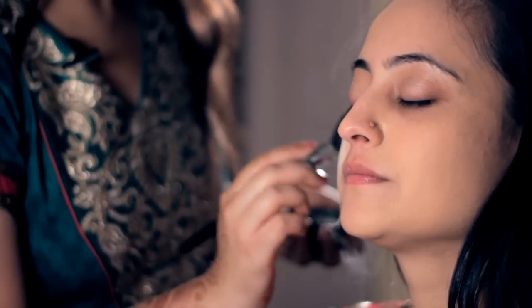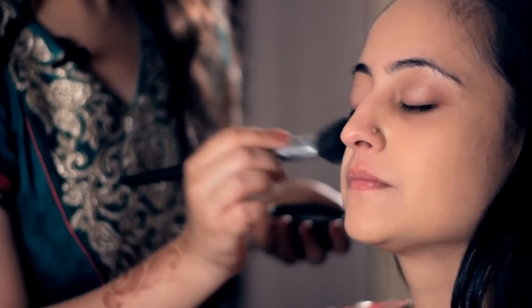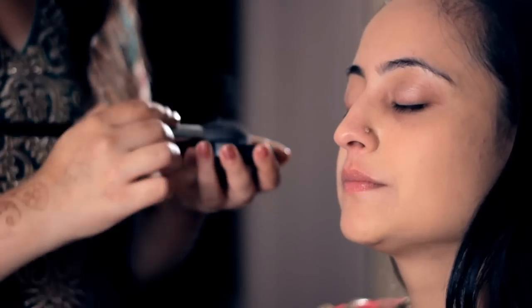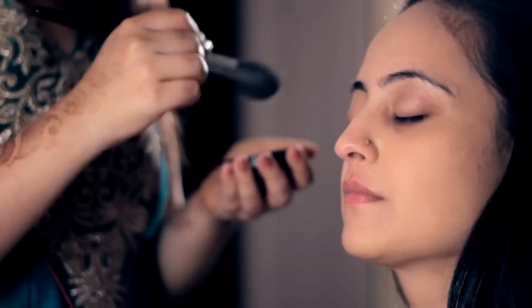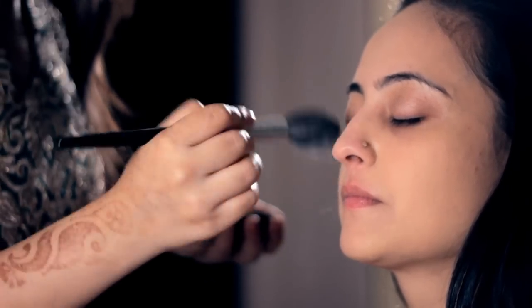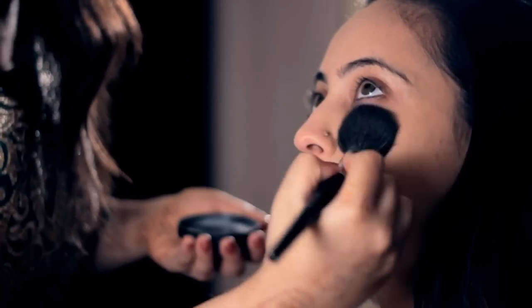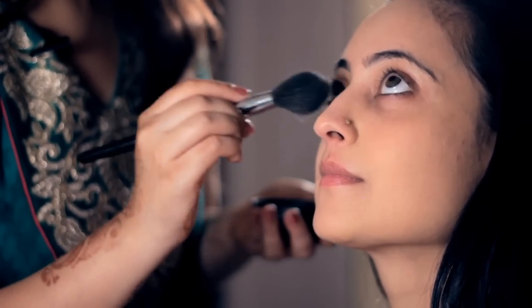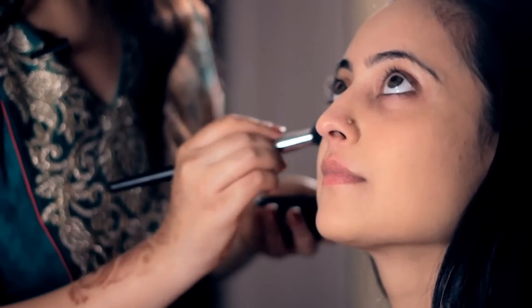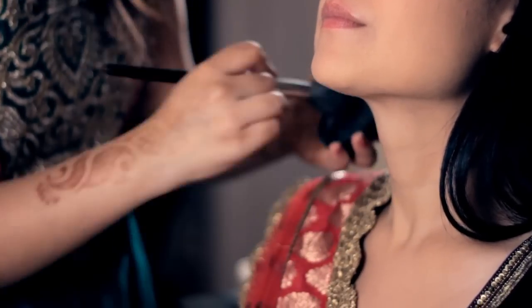Set your foundation — take a fluffy brush, take some loose powder and just dab it all over the face. The powder sticks on to any liquid or cream foundation and makes it stay from the beginning until the end. At any point of time if you do sweat, just take a tissue and dab the sweat — never rub. Do not forget to apply powder below the eyes because that's the area where you tend to get a lot of lines and creases. If you have oily eyelids, run a little bit of powder over them so that it sticks. Apply the powder on the neck too.